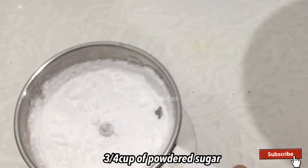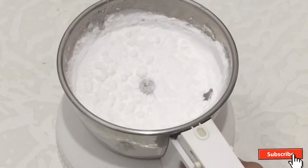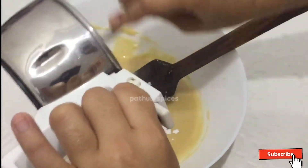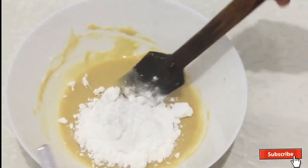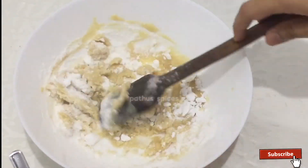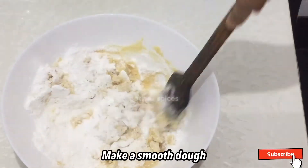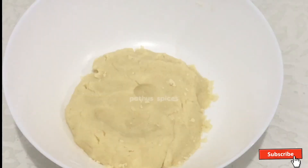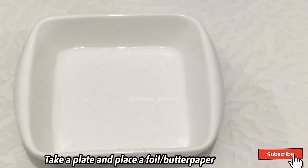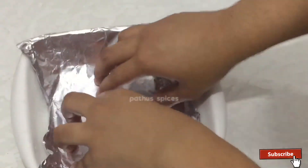I am going to mix 3 cups of sugar in a cup. I will mix it and make a small piece. I will make it soft. I will make it a shape for the plate.